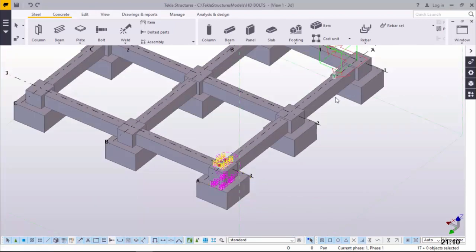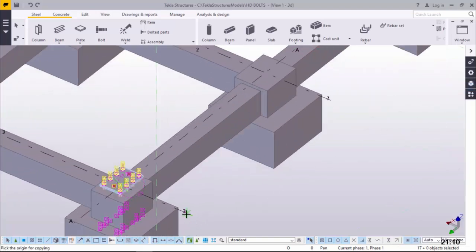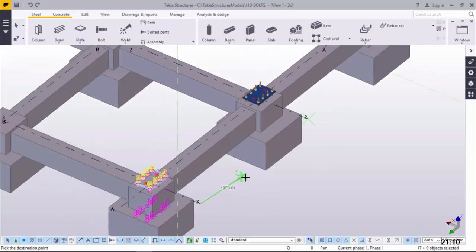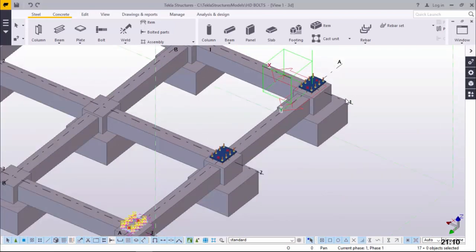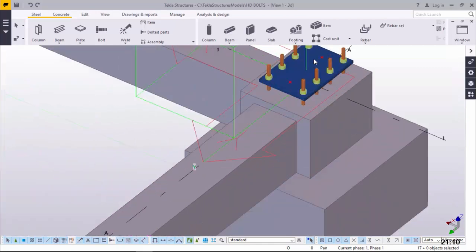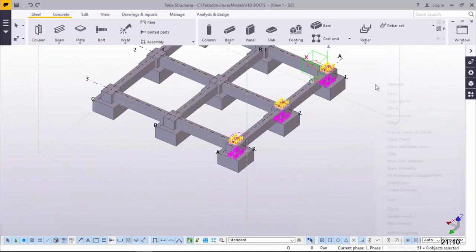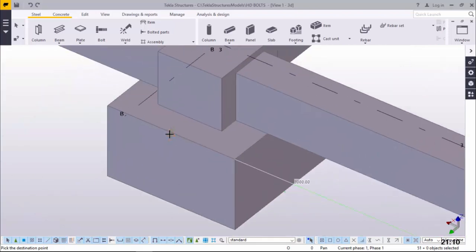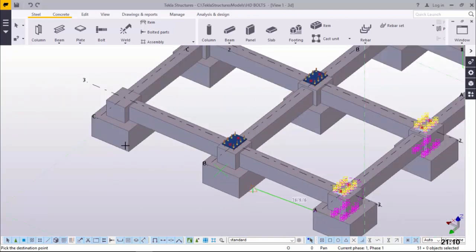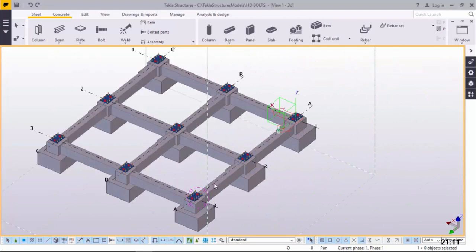I'll maintain this selection and I want to copy this along the Y-axis. I'll right click and come to Copy, then pick from this position and take it right to the next column base. Right click and Interrupt to exit that command. Then I'll continue selecting the remaining two assemblies by pressing Alt and Ctrl together. Once done, right click and come to Copy, and copy all three from this point to the next point, because all these bases are the same. Right click Interrupt and click on empty screen to deselect everything.